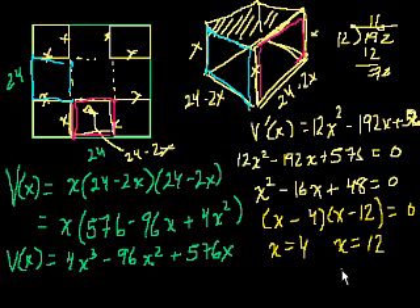You don't even have to look at the second derivative for x equals 12. When x equals 12, the base length is 24 minus 2 times 12, which is 0 — so the volume is 0. That's clearly a minimum point, not a maximum. So in all probability the answer is x equals 4.